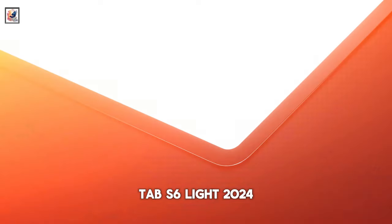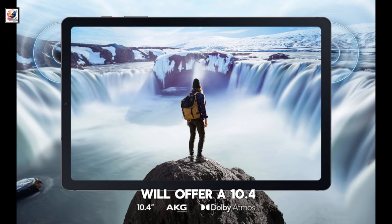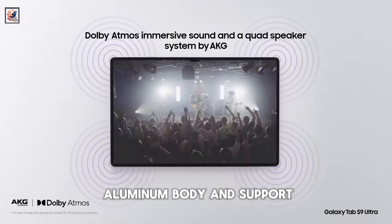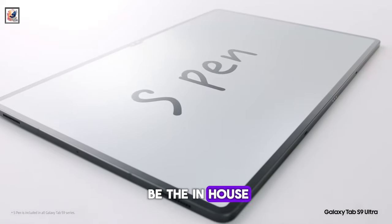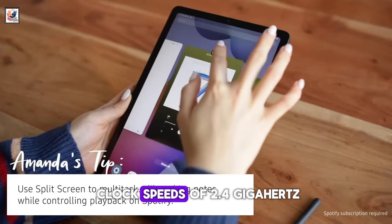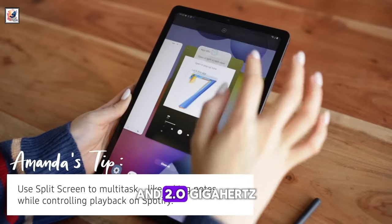The Tab S6 Lite 2024 will offer a 10.4-inch TFT LCD display, paired with an aluminum body and S-Pen support. It is expected to feature the in-house Exynos 1280 SoC with clock speeds of 2.4GHz and 2.0GHz.